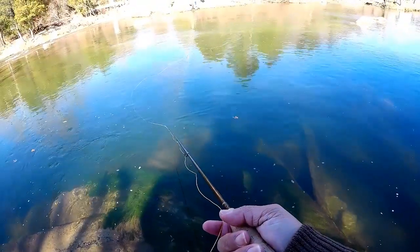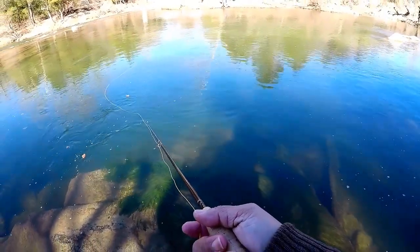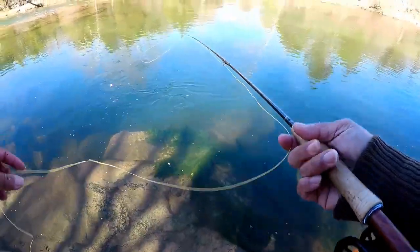Dead drift - just let it do its thing and look for any movement. They're hitting it very lightly - that's what we're noticing.